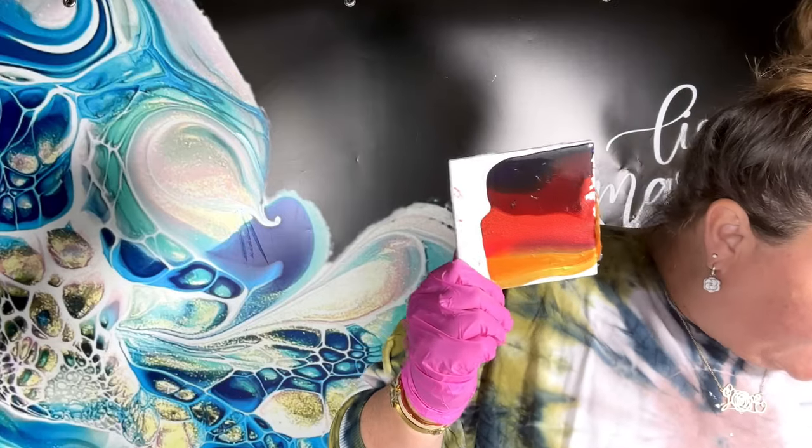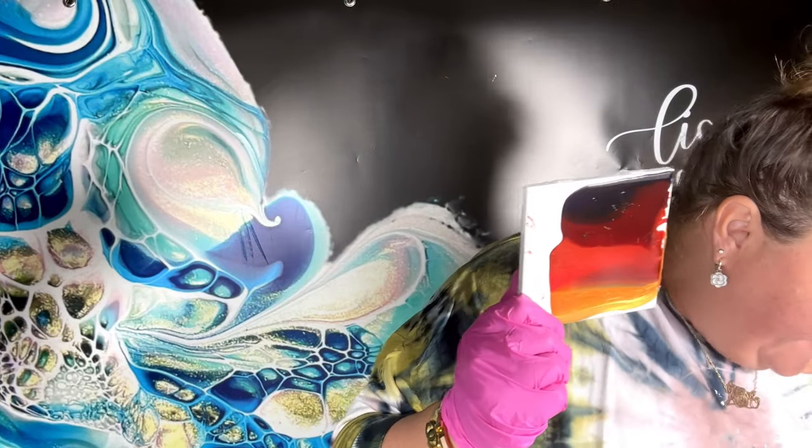We're going to do double bloomies now, and I have a lot of decisions to make. Am I making them both the same? I didn't even prepare my pillow paint — let's discuss what I've got here.